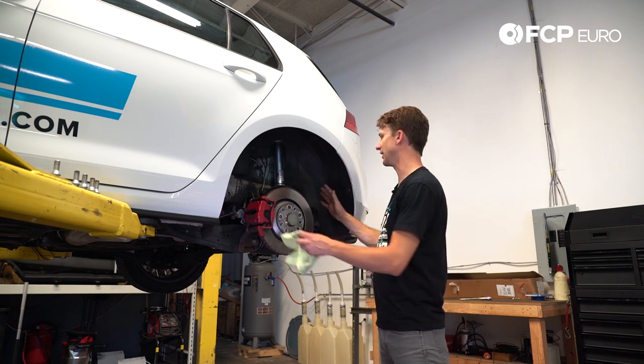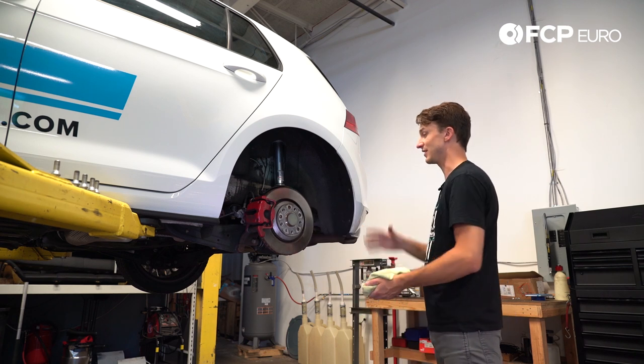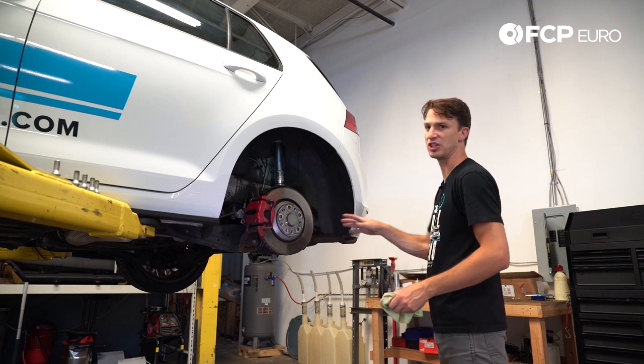This is a performance package, but this would be the same on a standard Golf and many of the MQB chassis cars.